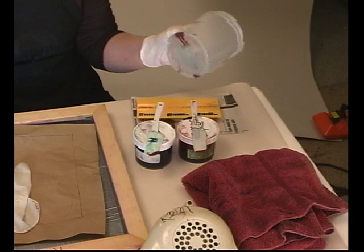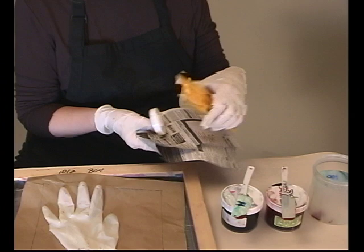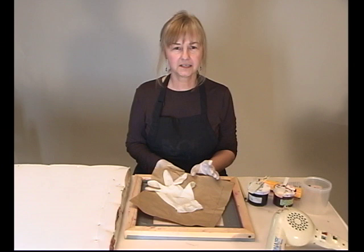It's time to prepare for our first deconstructed print. I've gathered all my tools together. I'm going to use two colors of dye: a mixing red and a bright blue. I have an empty container to put the mixed dye in, my trusty towel, my gloves, a little piece of paper, and a cap to rest my squeegee on when I'm not using it.